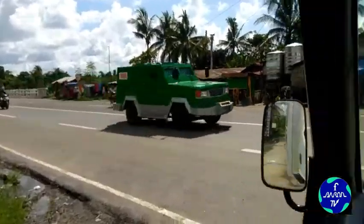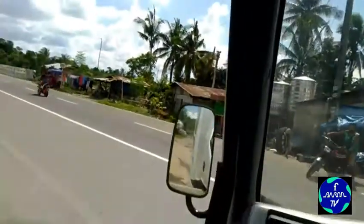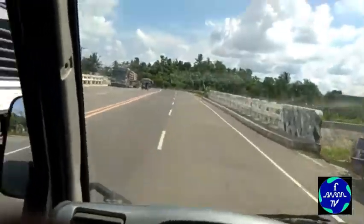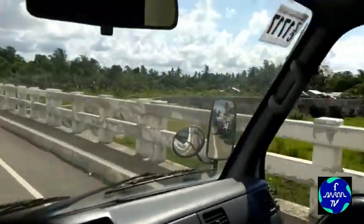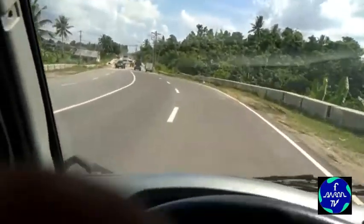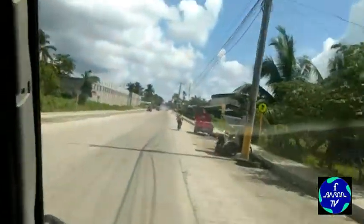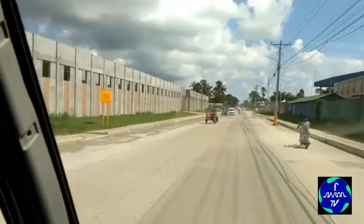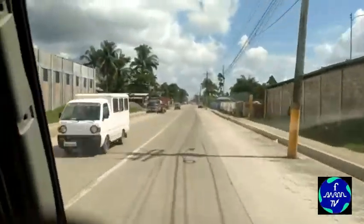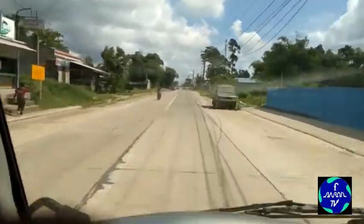Dito tayo sa kaliwa — nasa highway tayo ngayon ng Kabalawan, Tacloban City. Ito, patawid tayo ng tulay papuntang Suhe — Barangay Suhe, Tacloban City. Ito yung road papuntang Babat. Mga 10 minutes, darating na tayo, kasi malapit lang naman.